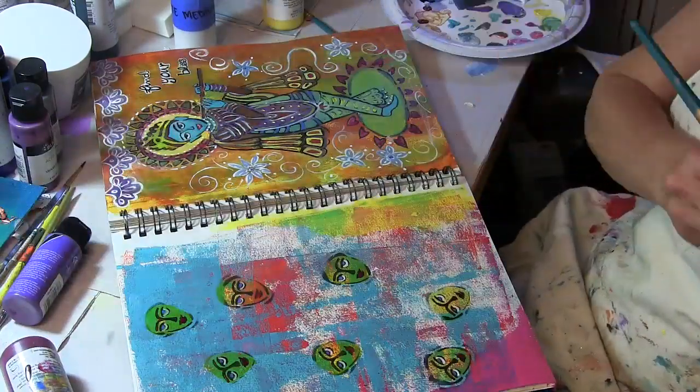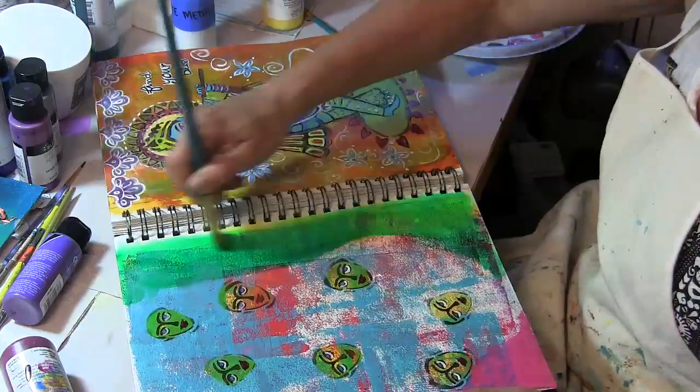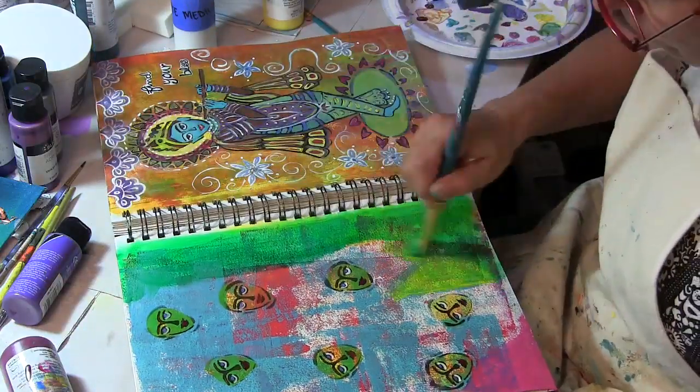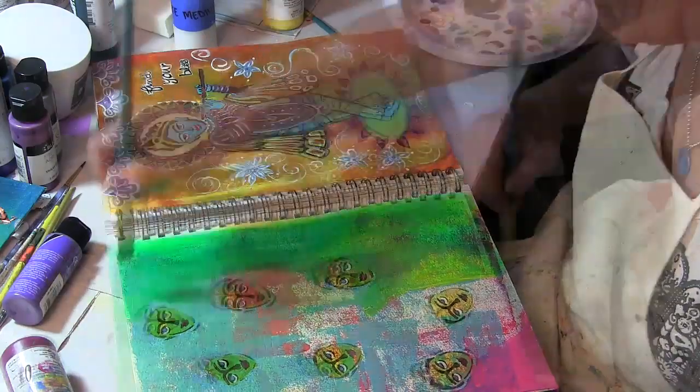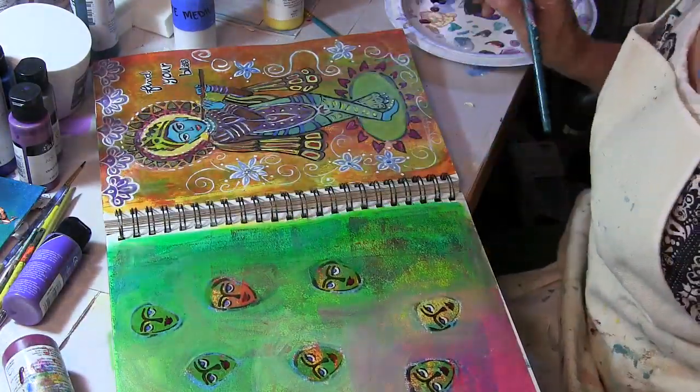I created a glaze with some green paint and glazing medium just to bring the background all together. As I did that and looked at these faces, they reminded me of flowers in a garden, so I decided to kind of go with that theme.